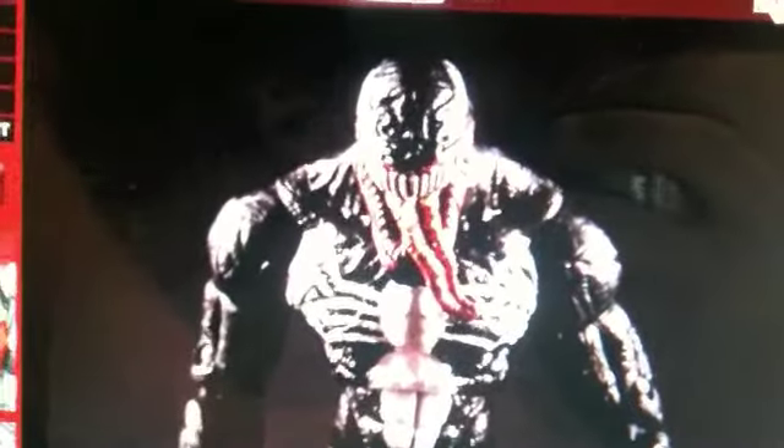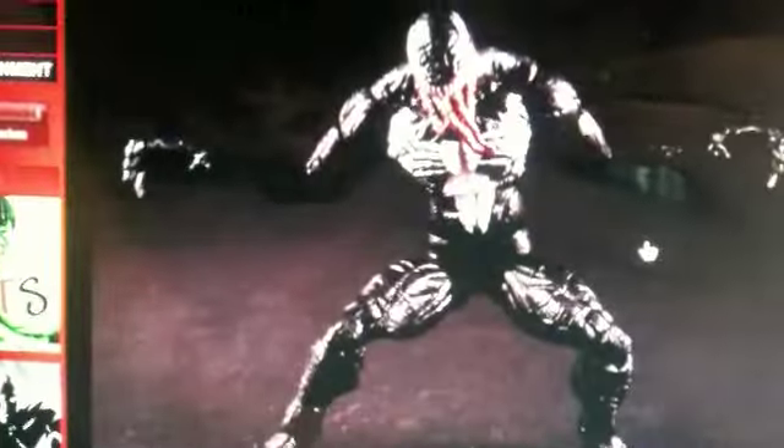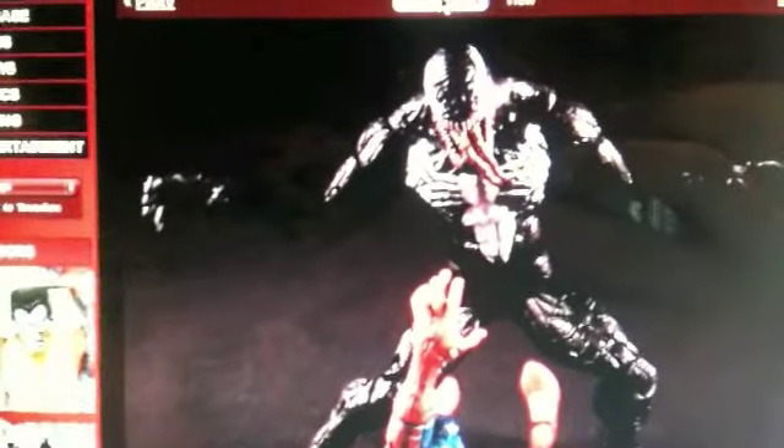The Marvel Legends Showdown figures came with these bases similar to the Marvel Legends ones and were kind of like a board game, which is strange. But they were really, really dope figures otherwise. I've got two other figures which I'll show you right after this. Here he is with a Showdown Spider-Man, and I was happy to get him.